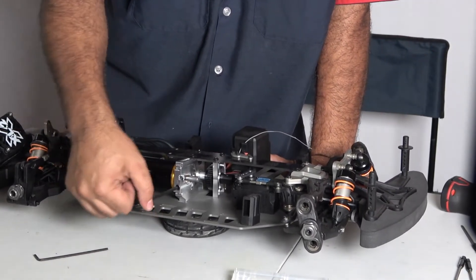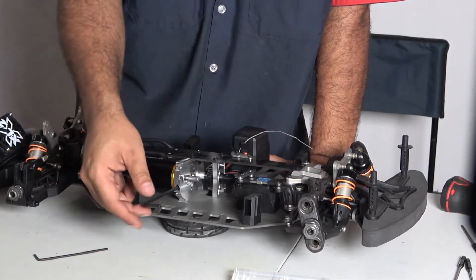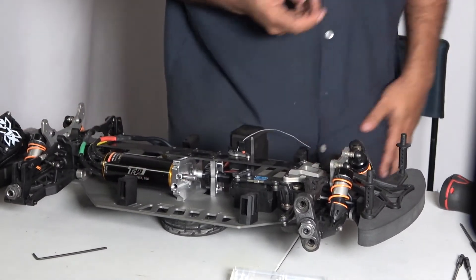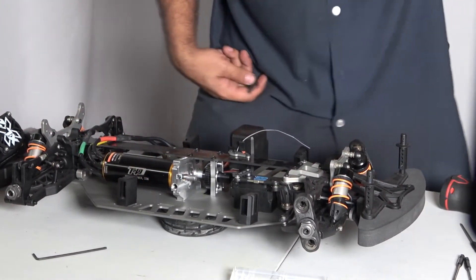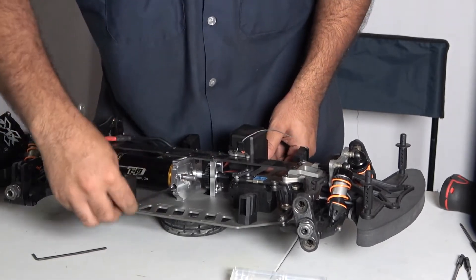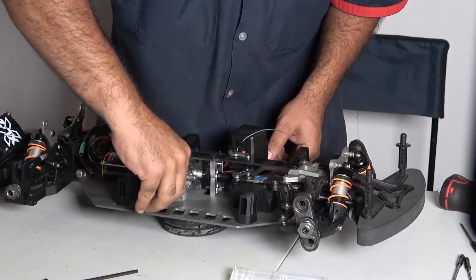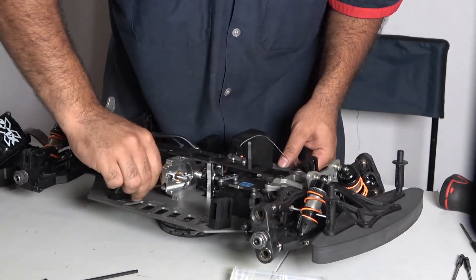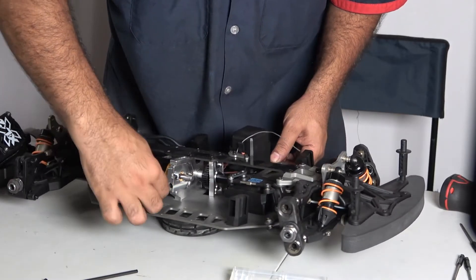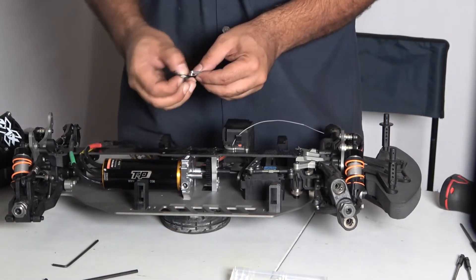This grub screw locks the bolt so the motor will not move from its position. What you do is back up the grub screw a bit, then put your Allen key in, and then you should be able to adjust the motor in and out — in out, whatever you like. That's how simple that is.